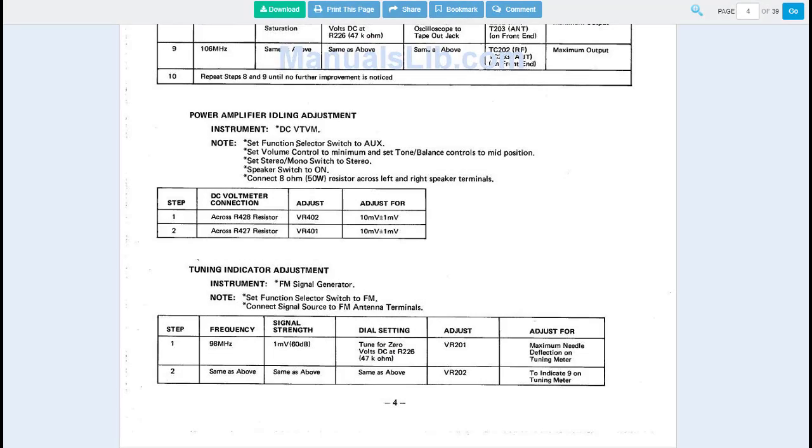With all transistors in, before wrapping up I want to re-bias the outputs. Any time I change resistors, capacitors, or transistors in the output driver stages I definitely want to re-bias. The service manual for the Harman Kardon 330c, page four — which you can find on Google — describes the power amplifier idling adjustment. Set the function selector to aux, volume to minimum, tone and balance controls to mid, stereo/mono to stereo, speaker switch to on, and connect an 8-ohm 50-watt resistor across the left and right speaker terminals. Then measure across R428 and R427 and adjust VR402 and VR401 for 10 millivolts plus or minus 1 millivolt.